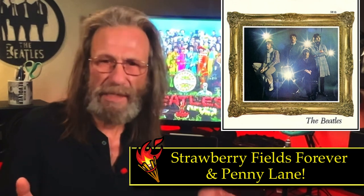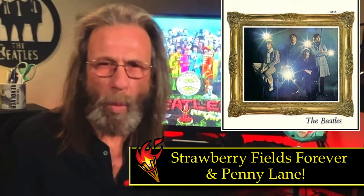The band came into the studio to record their next masterpiece. At the top of the list were three songs: John's magnificent Strawberry Fields Forever, as well as two of Paul's songs, Penny Lane and When I'm 64.